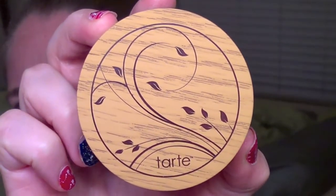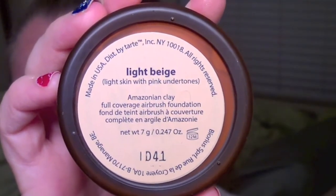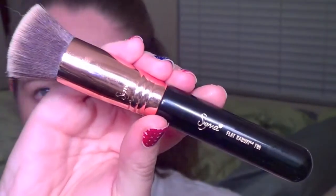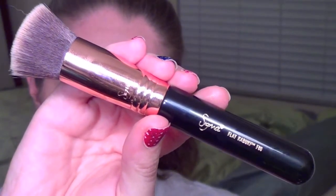And then for foundation, I'm taking the Tarte Full Coverage Airbrush Foundation in the shade Light Beige. It has a nice little net to kind of hold the product in. I'm going to be using my Sigma Flat Kabuki F80 to apply this, just dipping in and tapping off the excess. There's some powder kick up and I really had to work to build this foundation up. I do like the finish — I think it has a nice natural look to it, but it did take a while to get it built up.